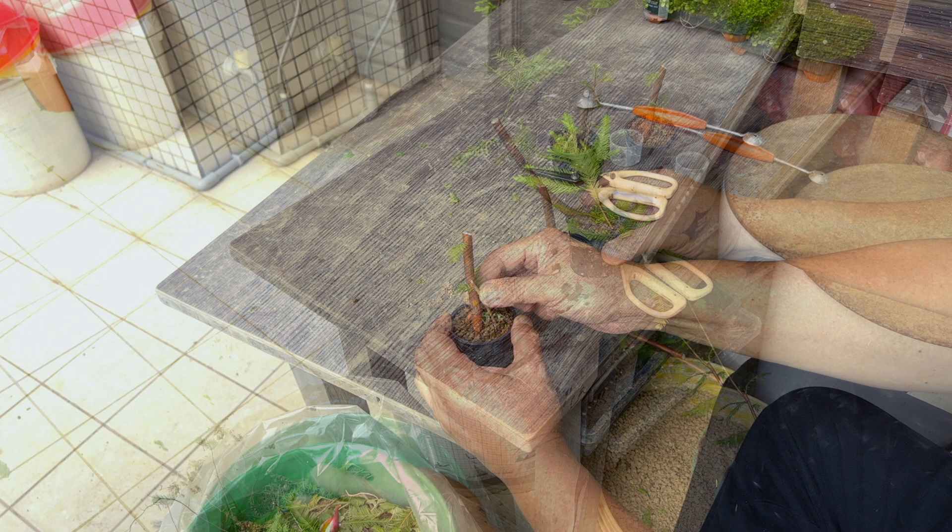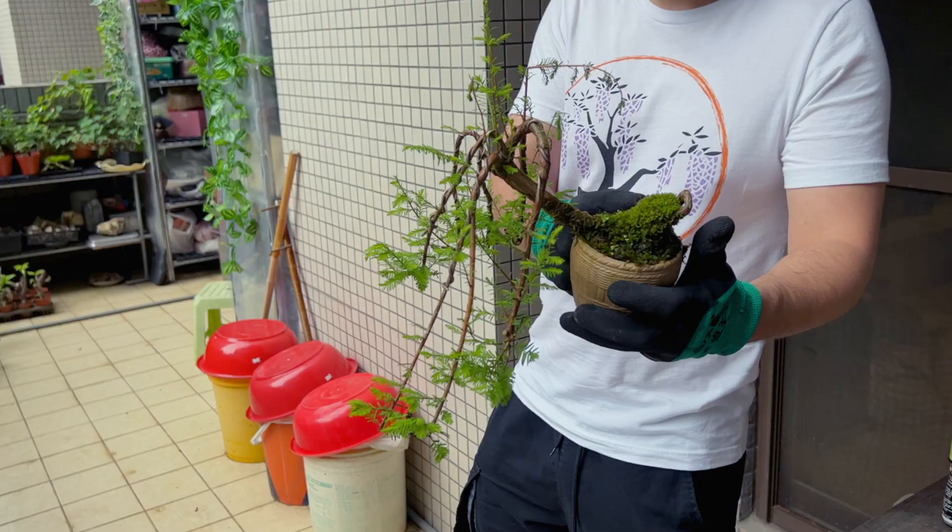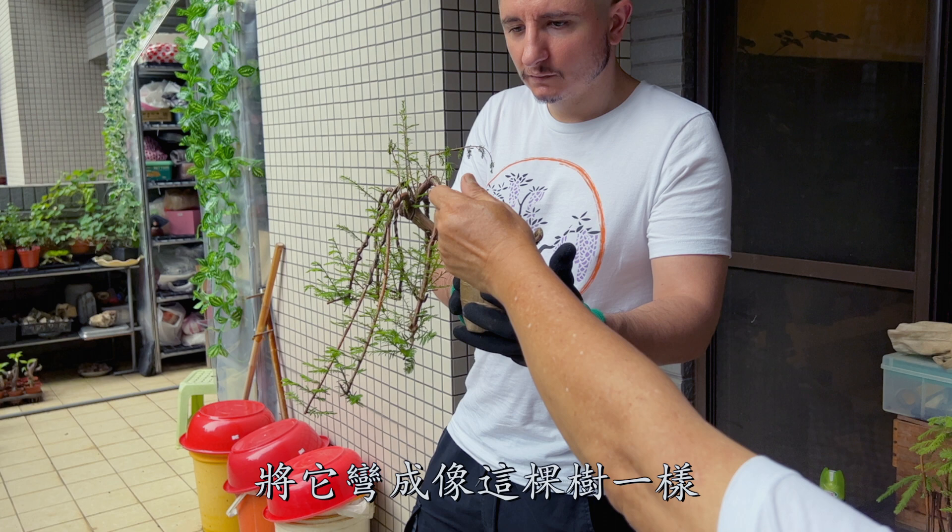Now, here is a slanted Bald Cypress. I want to keep growing more branches, then we can bend them down like this one using bonsai wires. We call it the Cascade Weeping Willow style.